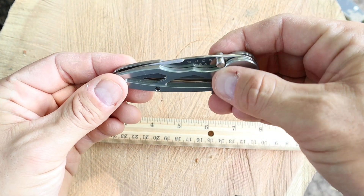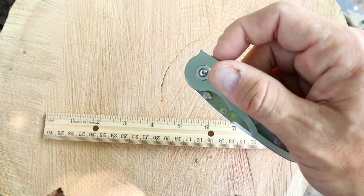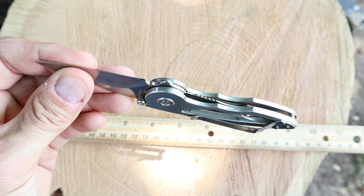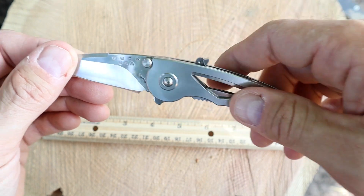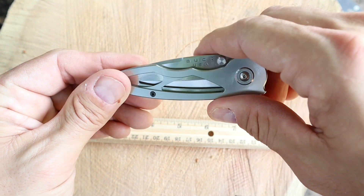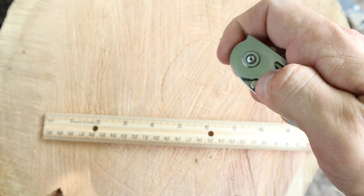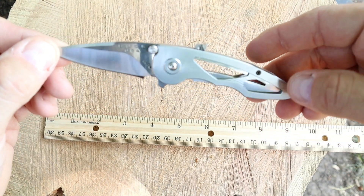We got two different ways to open it up. We have the thumb studs and of course we got the old flipper here — and I want you to watch how quick this thing moves. Look at that! We got this skeletonized frame. It's made out of aircraft aluminum.